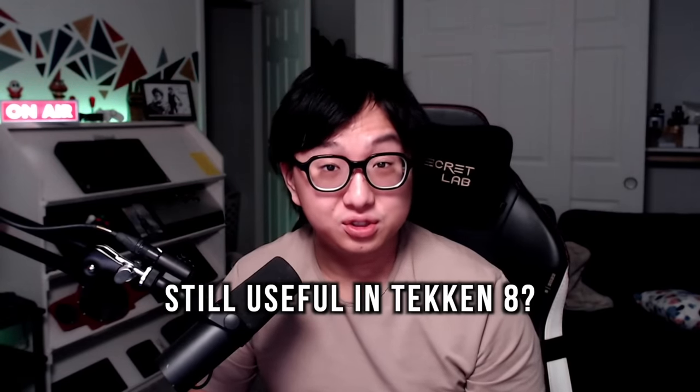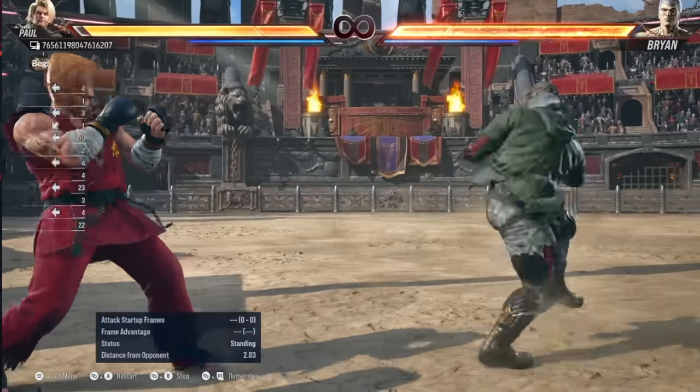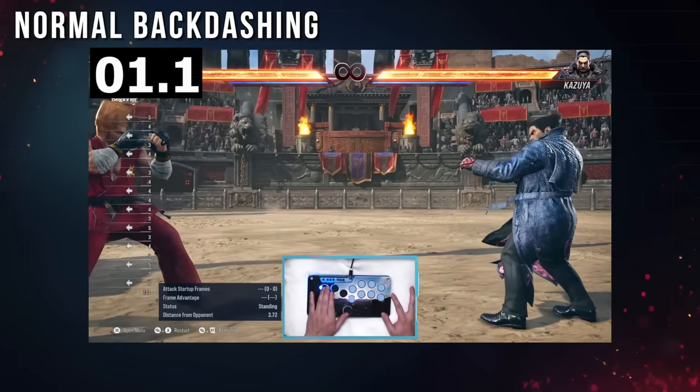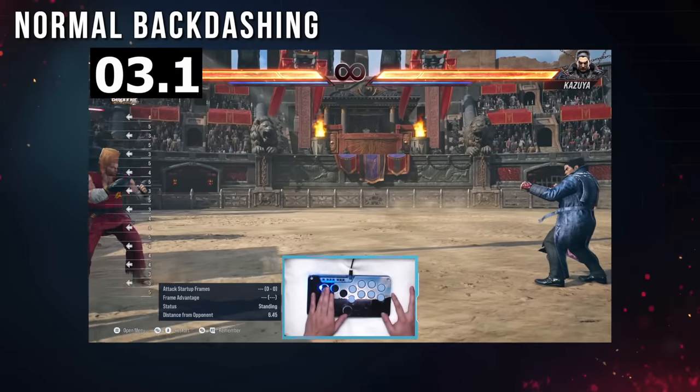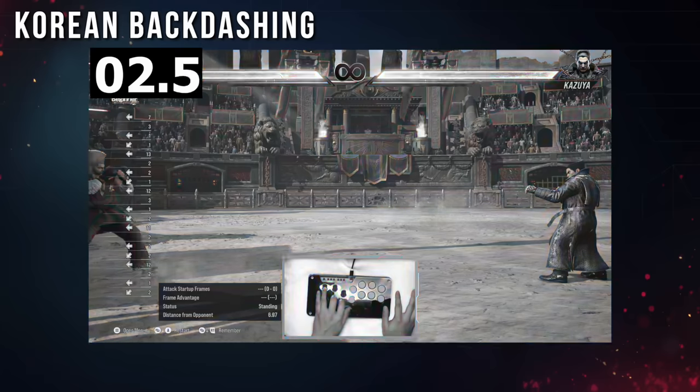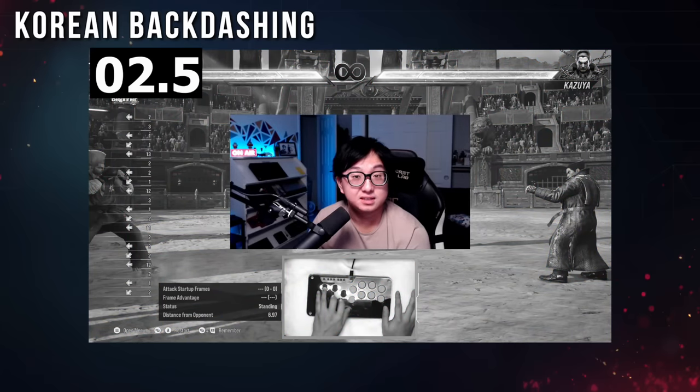Is the Korean backdash still useful in Tekken 8? Yes. Tekken 8 made individual backdashes faster, so it's way more accessible to casuals and newcomers. The Korean backdash is faster though, so if you're taking the game seriously, let's learn it.